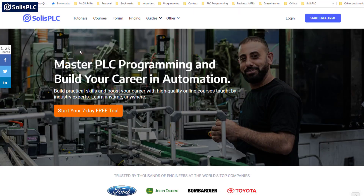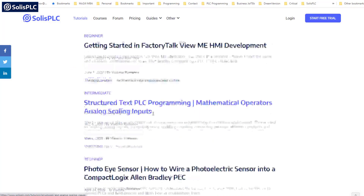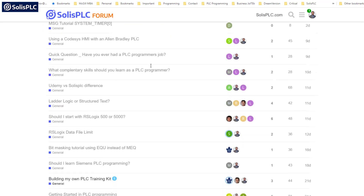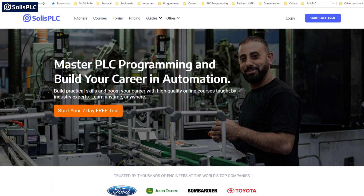Before we dive into the technical portion, I want to mention that we've completely redesigned solusplc.com for a much better user experience. Technical tutorials are still found under the tutorial section, and you can browse and search through them or scroll down — all absolutely free. We've also completely redesigned the forum where you can post technical questions, job postings, or suggestions related to automation controls. Finally, we now have a seven-day free trial for our courses and materials, after which you can unsubscribe or continue with a subscription that supports both the channel and the community.